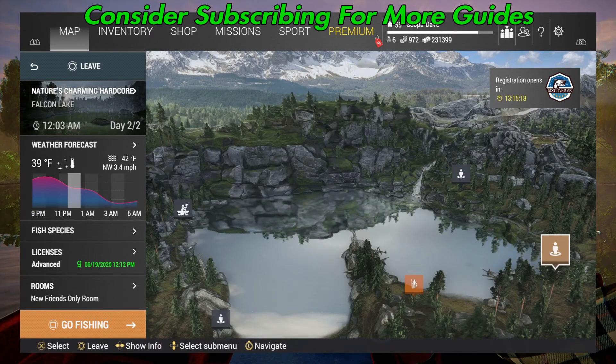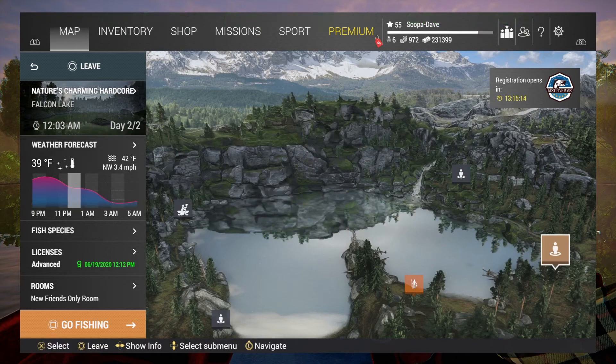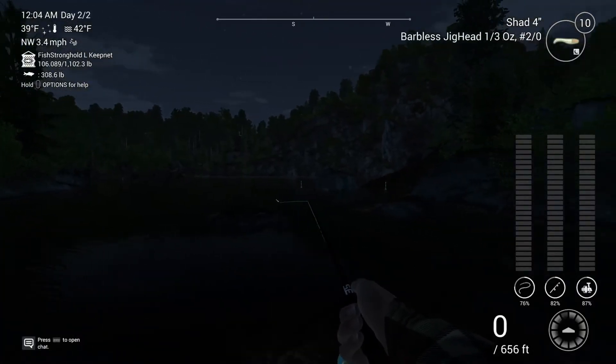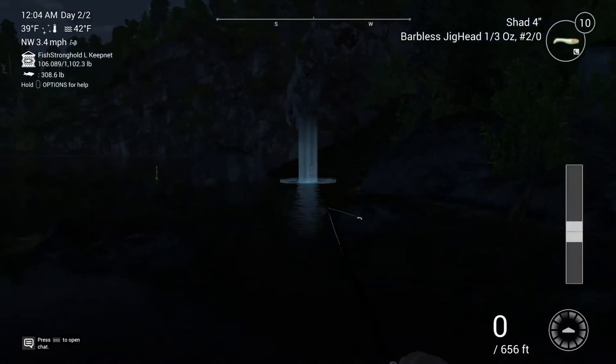Welcome to Falcon Lake, Oregon. Today I'm going to show you how to catch unique rainbow trout. You're going to want to spawn in Nature's Charming Hardcore on the right hand side. Once you spawn in, you'll see these two areas here.